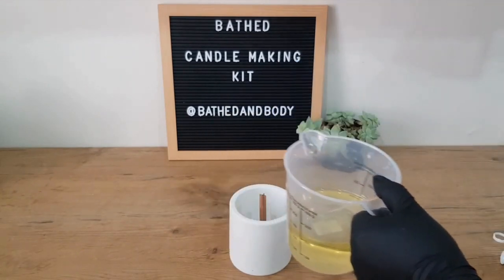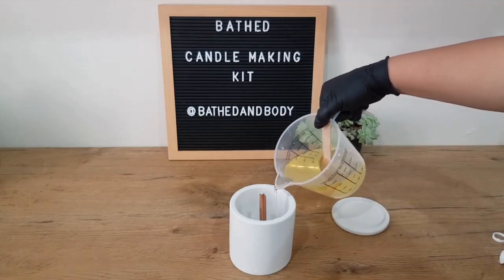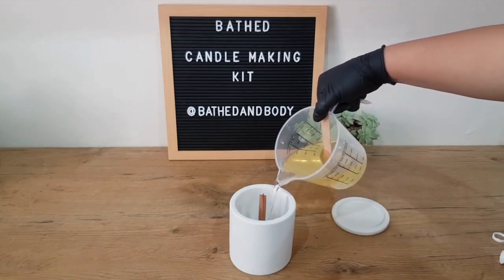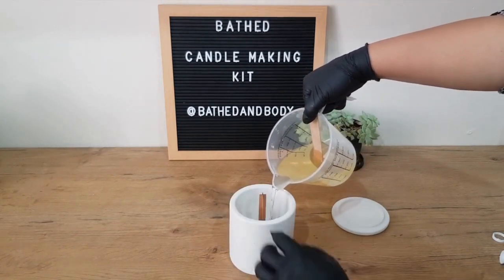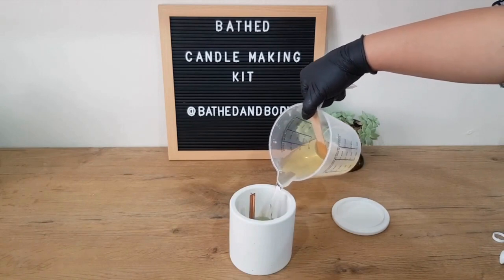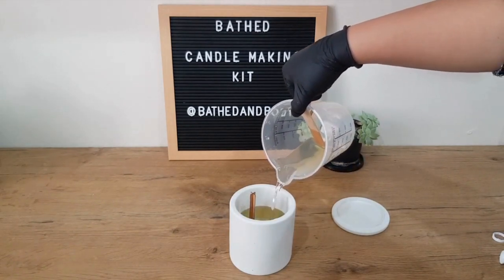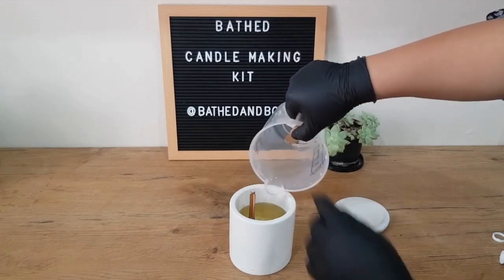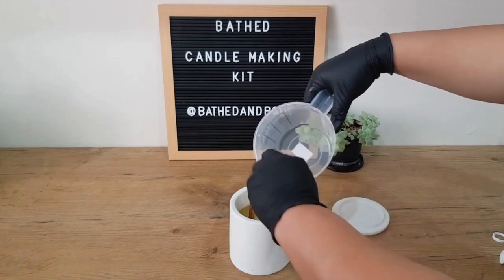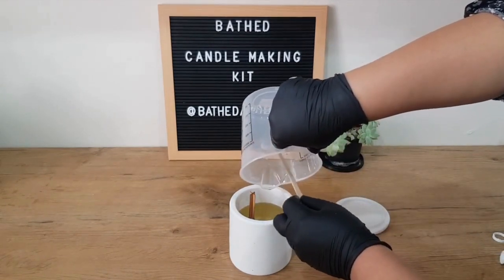Now we're going to pour the candle wax. Your ideal pour temperature is 65 degrees, which we've reached. We're going to pour nice and slowly. Our wick did move — don't worry about that; once we are done pouring we can just move it back into place. Center that wick and make sure to get every little bit of that melted wax out of the jug so we don't waste anything.